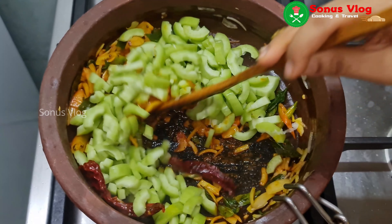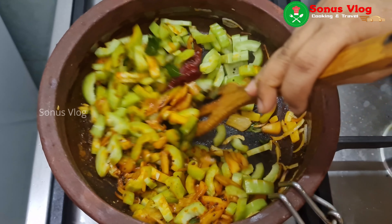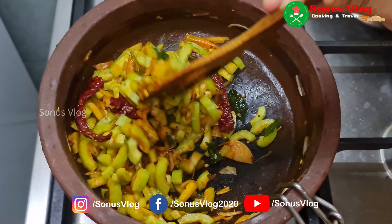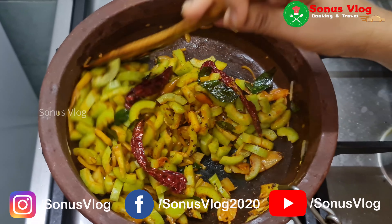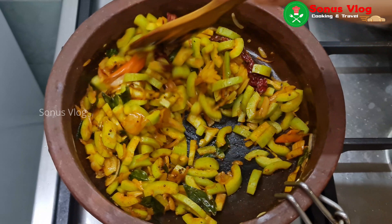Now, we will put the egg on top. I will just taste the egg with the egg. If you like this video,